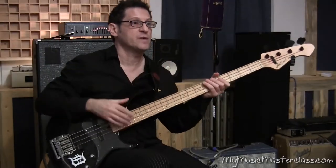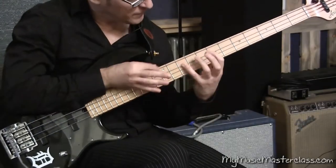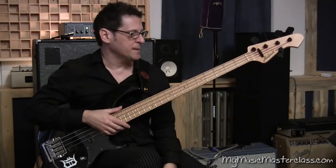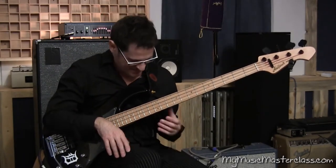You're combining the tapping notes with kind of this fluid left hand legato thing. And you can cover a lot of the fretboard in a very short amount of time doing that.